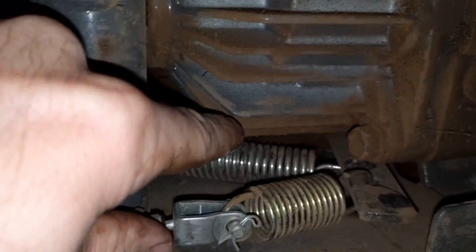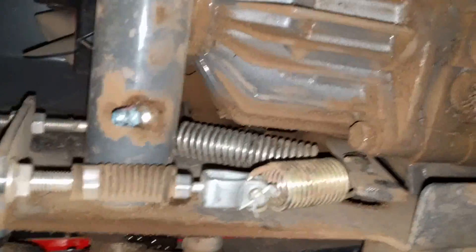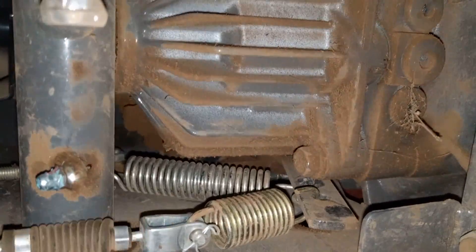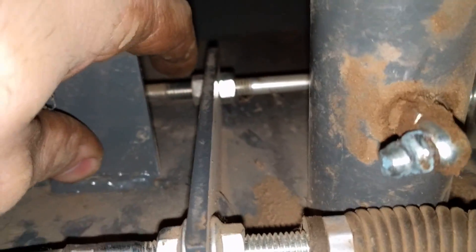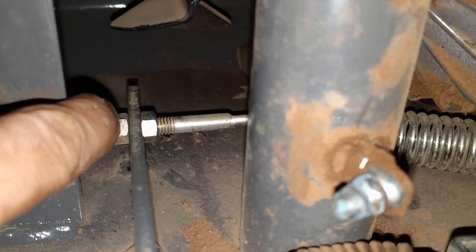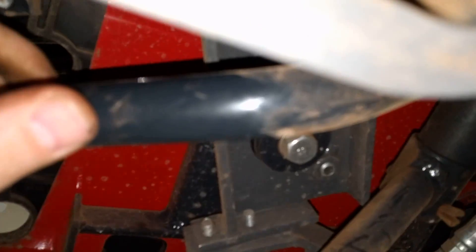So if I retract this adjuster towards the front of the tractor, that should give me more tension on the spring and pull these pedals back into the neutral position. If I pull one pedal it goes one way, pull the other it also goes that same direction — so tightening that spring will help return it to neutral. I had to move it quite a bit to get it to feel right — about half an inch. Both nuts are 12 millimeter. Now when I pull it and release it, it doesn't hang — it goes right back to where it's supposed to be.